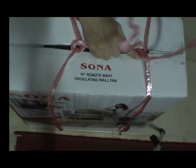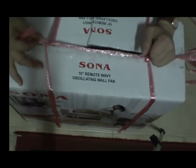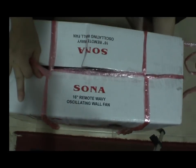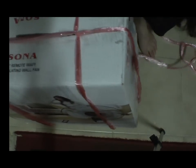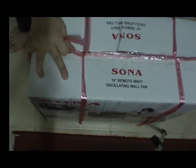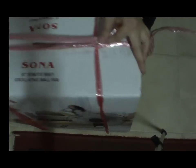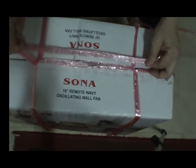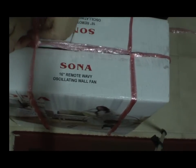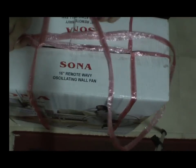Then balance up. Adjust and tighten. Next, you go around the longer end of the box. And secure back on that right hand side like this.